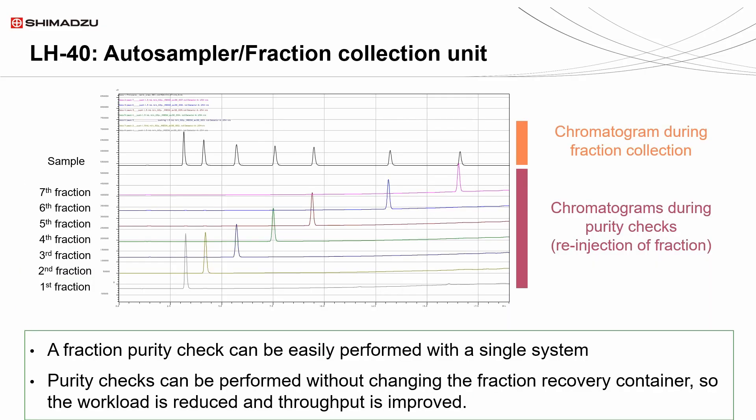As stated previously, the LH-40 can perform purity checks. This allows for increased throughput and reduced workload as the purity check can be done without changing the fraction recovery container. The diagram above shows the purity comparison of the individual components, shown as various colors, to its total sample, shown as black. Overall, the LH-40 is the ultimate option to suit all the needs of a chemist in their preparative work.